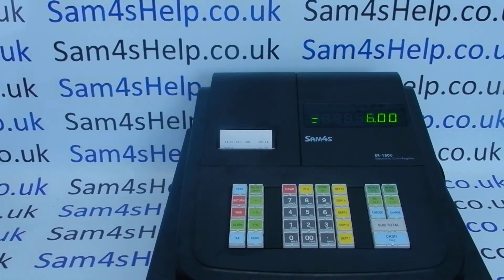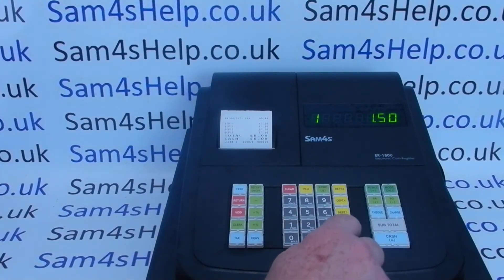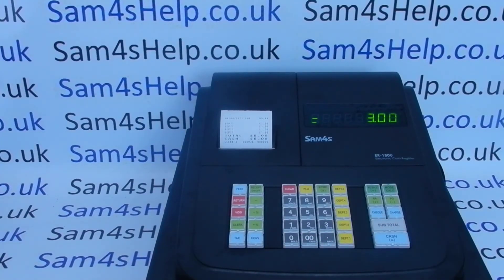Now when we process transactions we'll get a receipt printout the front of the machine. If you don't want a receipt to print with every transaction, you can press receipt on/off, and then on the next sale there's no auto receipt — but you can get a copy and issue one on request.